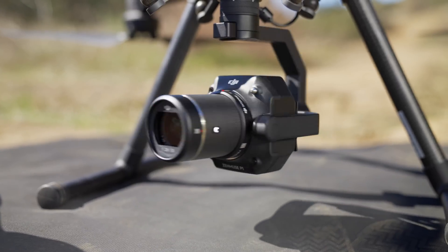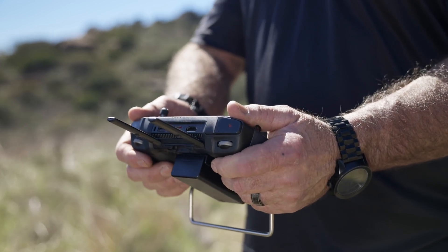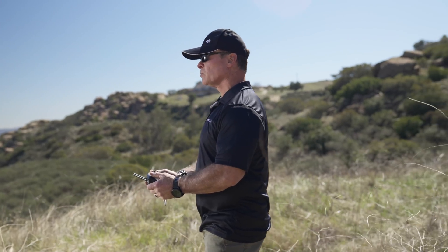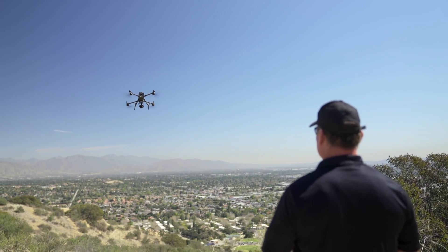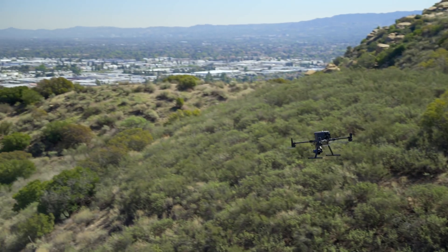The Zenmuse P1 is the most capable mapping camera yet released by DJI. Designed to work with their flagship enterprise drone, the Matrice 300, this combination results in higher resolution images, more efficient mapping, and better data.